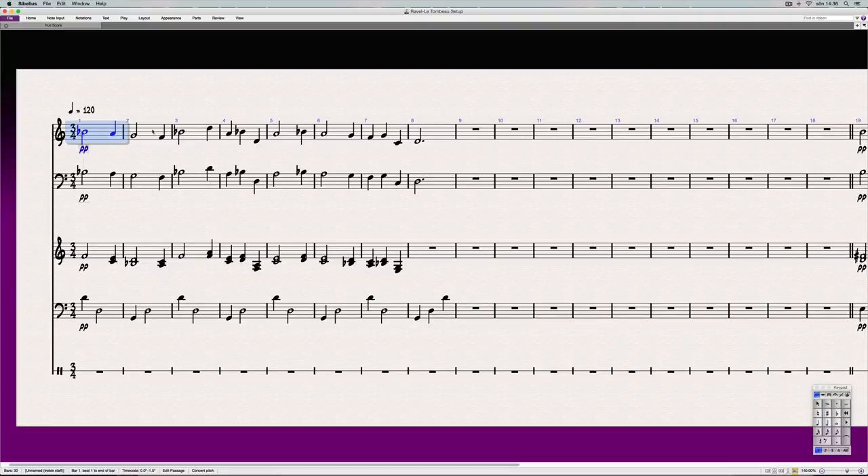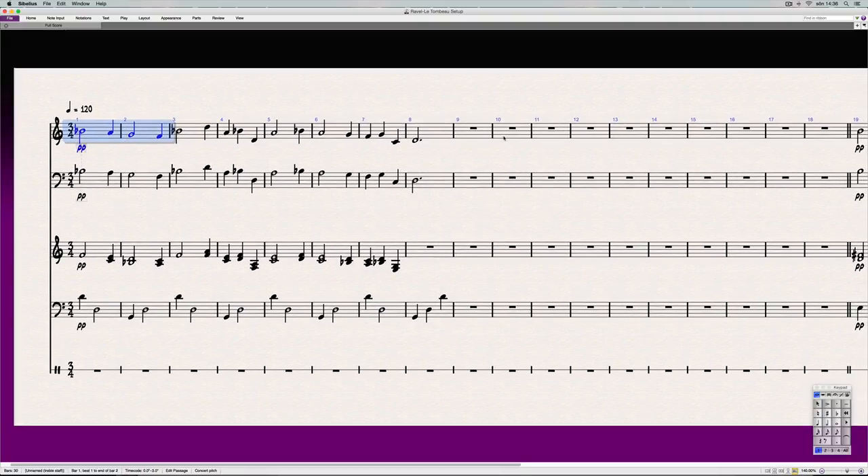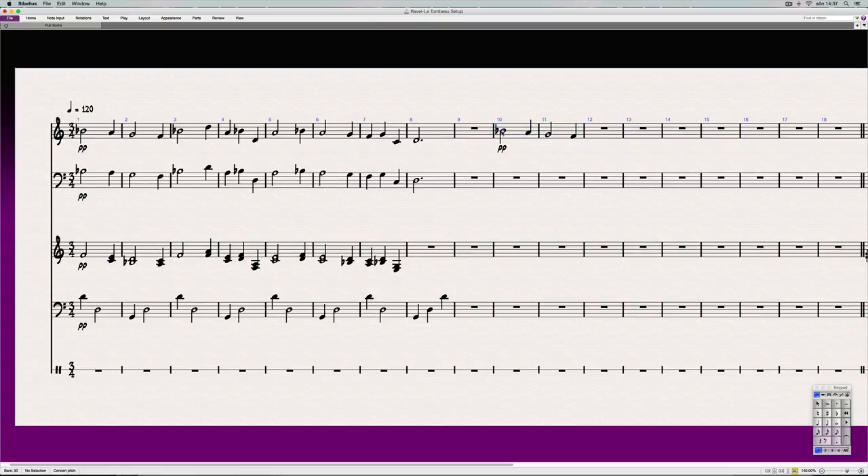If we have the melody here, what Ravel did to harmonize it was to add a fourth below, and keep that interval going the whole time, plus a third below that. That's why it's called parallel harmony: you simply decide whatever voicing you want, and then you build that voicing from each melody note.